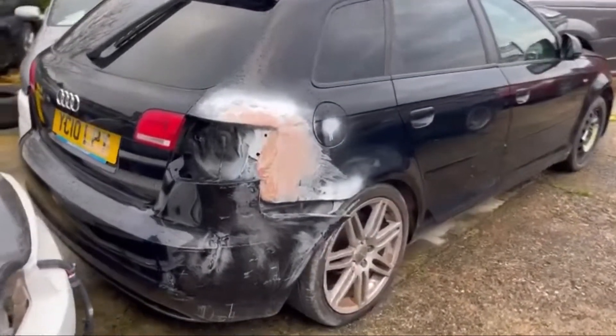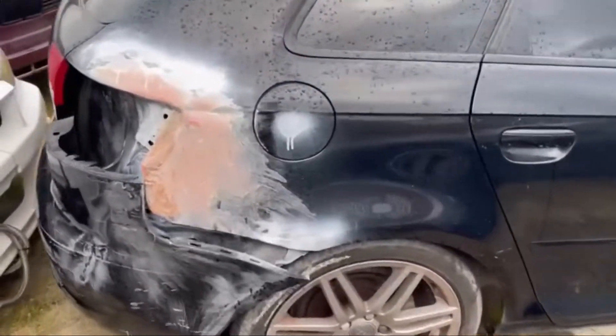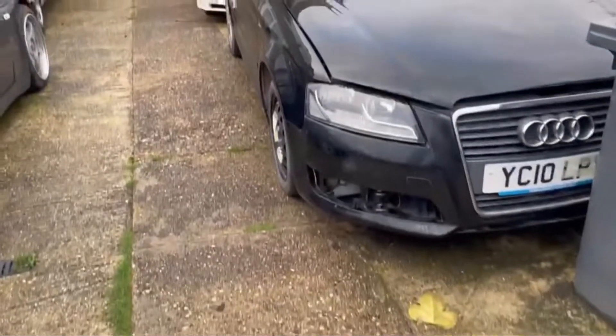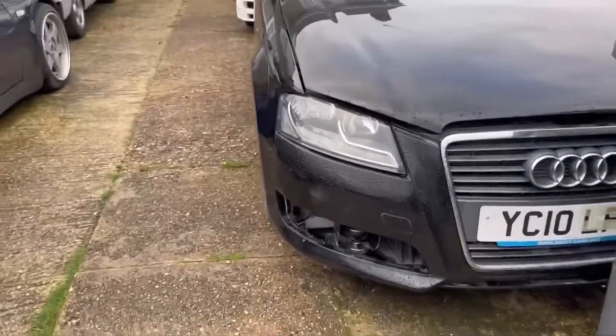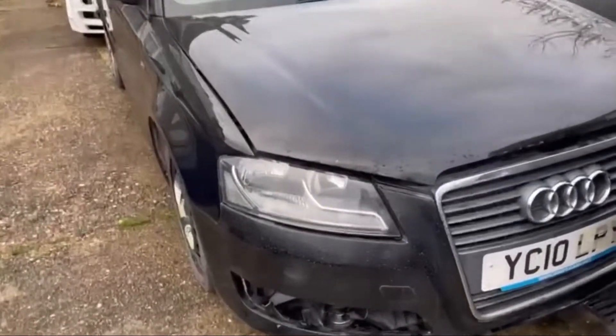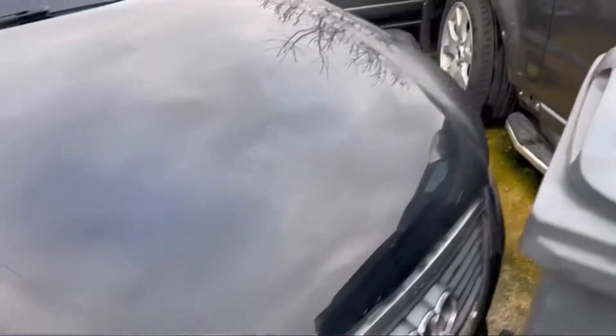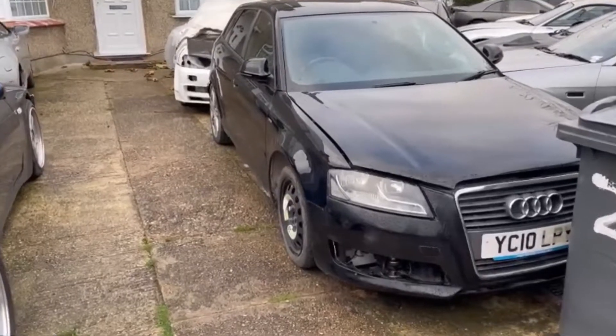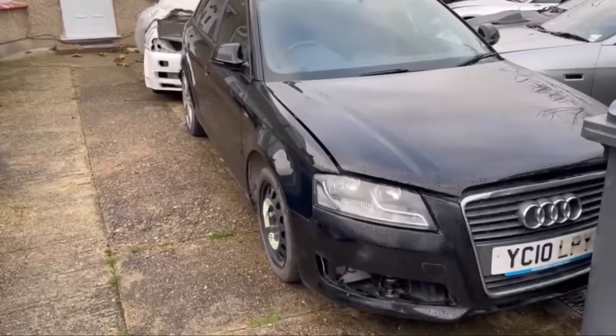The rear quarter is all knocked out - as you can see it's nice and straight. We've also got filler on there, just need to sand it down. The front end is nice and complete - the front headlight, bumper, bonnet, all nicely spread on the car. The other side is nice and complete as well. Wrap up for today's video guys, hope you enjoyed it. Stay safe, stay blessed. Don't forget to like, subscribe and share.